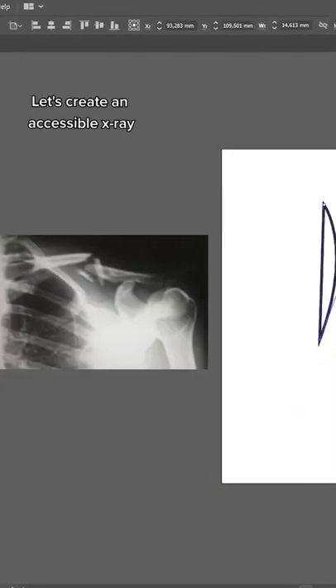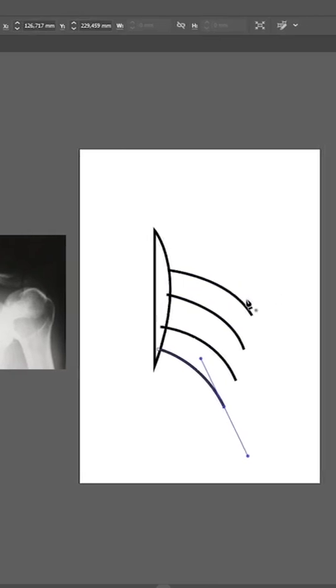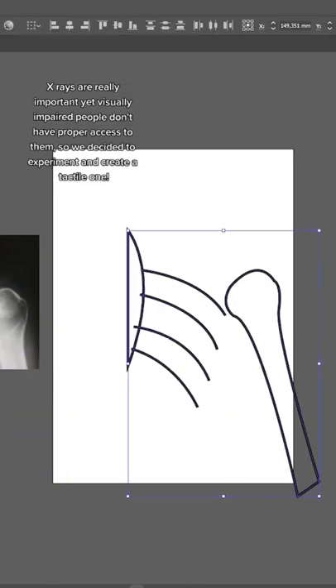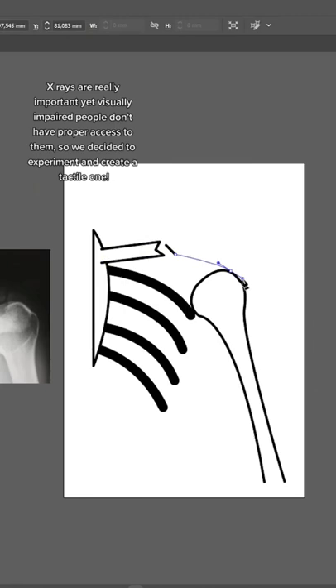Let's create an accessible x-ray. X-rays are really important, yet visually impaired people don't have proper access to them. So we decided to experiment and create a tactile one.